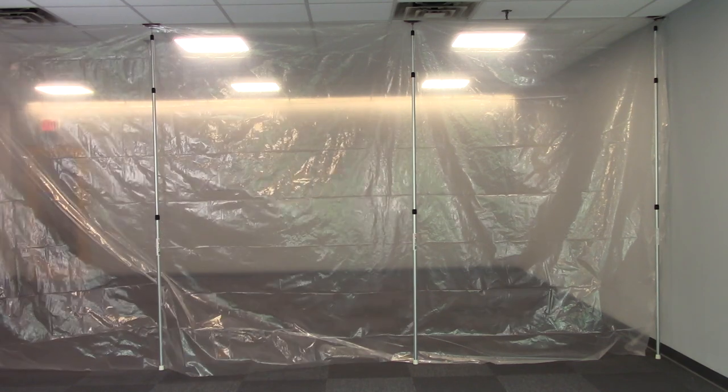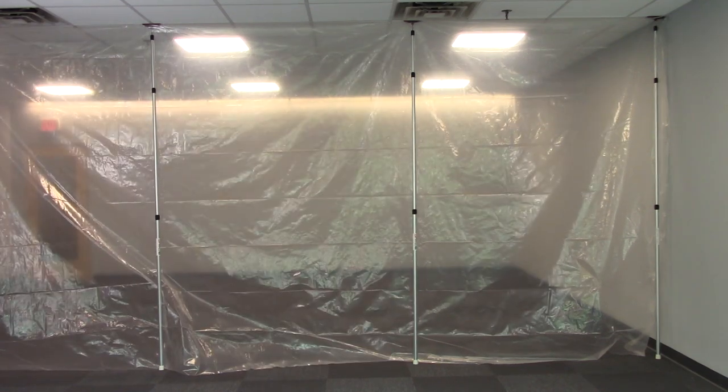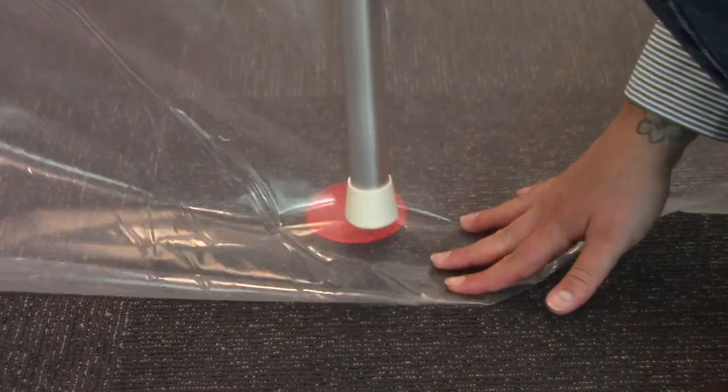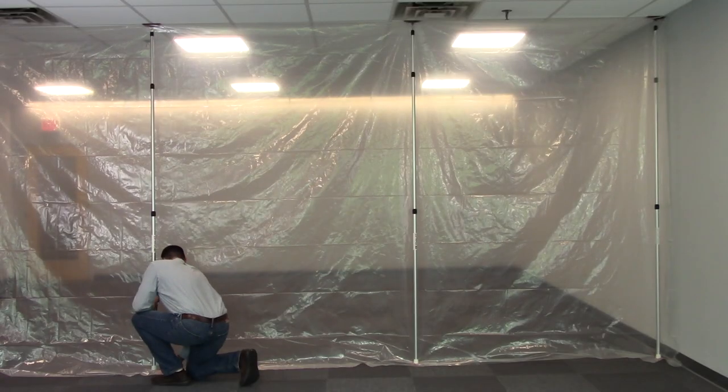The poles are very easy to set up and reposition. Lift up the bottom of each pole and tuck the plastic underneath, and don't forget to use the grip discs — they provide extra grip at the bottom of the poles.